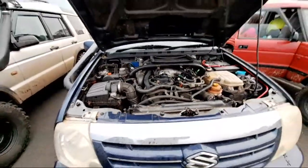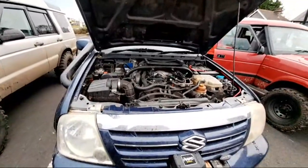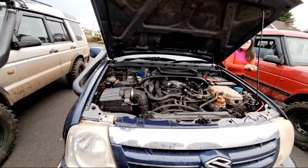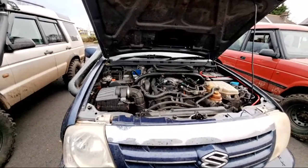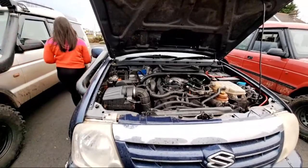What engine's in her? It's a 2L HDI engine. 2L HDI. What does that come in — Peugeot? Peugeot 406. Pretty easy to get parts for. And this thing has shocked everybody. It has, you know.